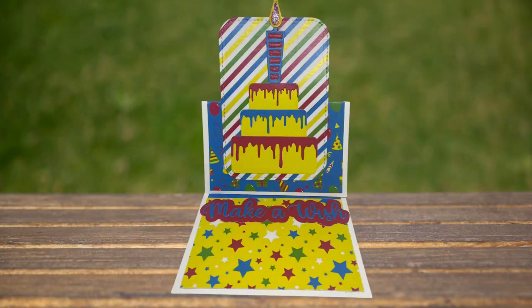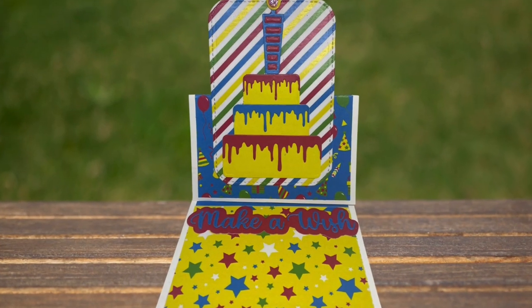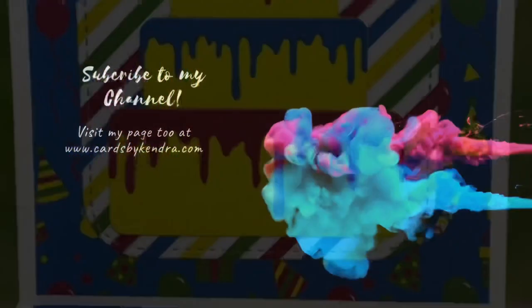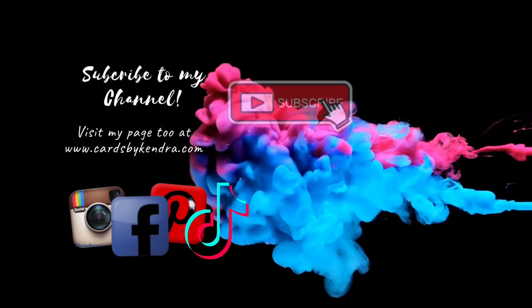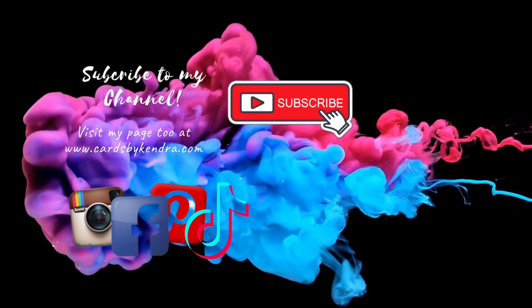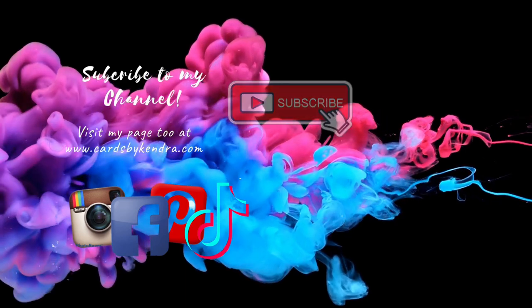This was a really quick and easy birthday card and the products from Cat Scrappiness just made it super easy — I love all these bold colors. Let me know what you think in the comments below. If you're not already a subscriber to my channel, I hope you'll click on that subscribe button. Thank you so much for watching and I hope you have a wonderful day!